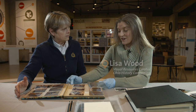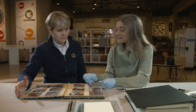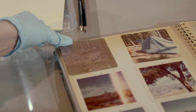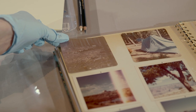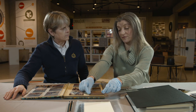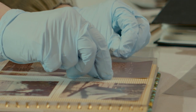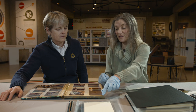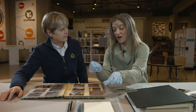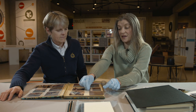The best case scenario is that the adhesive dries up and your photos you can peel off easily. One trick, if they're already fairly loose, we sometimes take dental floss — unwaxed, unflavored, uncolored. If you pull it slowly behind the pictures, assuming that they're already starting to lift off, that can be a nice way to peel them out.